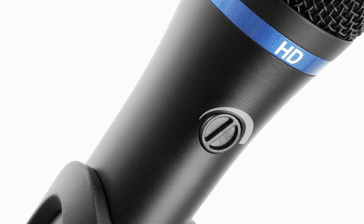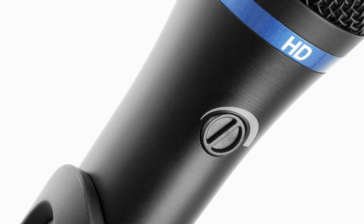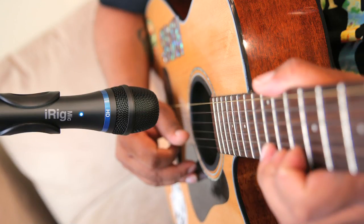A gain pot lets you optimally capture a wide range of sources like speech, singing, acoustic instruments, live gigs, broadcasts, and more.